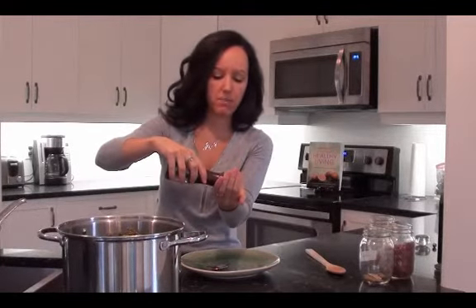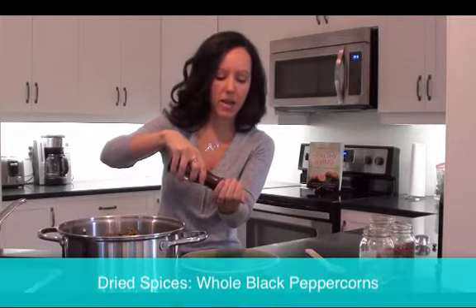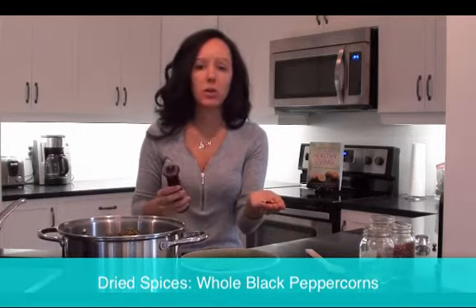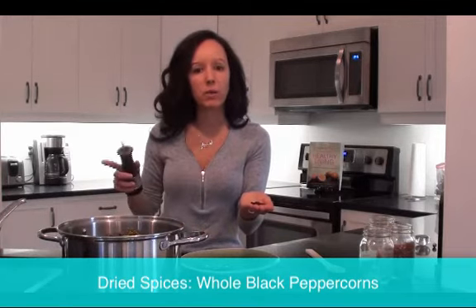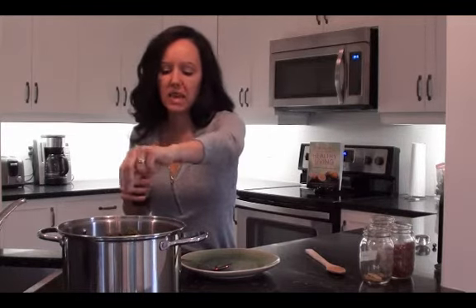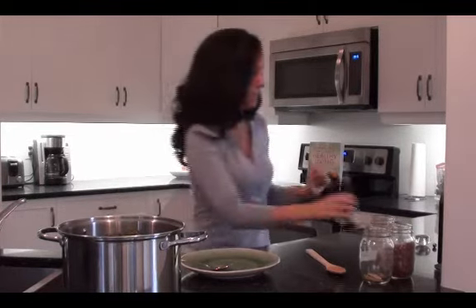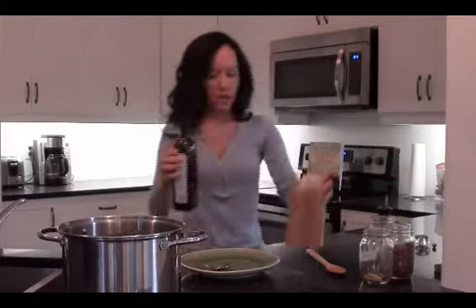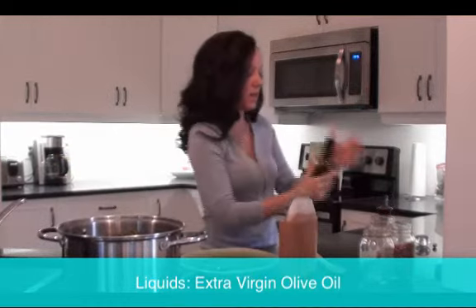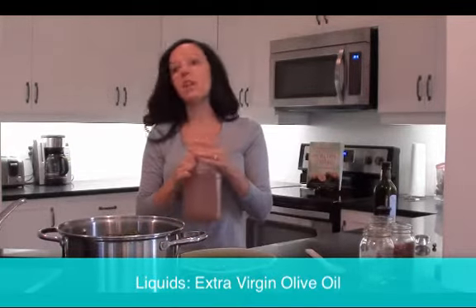Peppercorns — I usually add about 12 peppercorns into the mix. You can crack them, but it's really hard when you strain it because the pepper flakes are leftover. I just want the flavor, not all the grinding and flakes. Then I add a couple of liquids — just a couple tablespoons of olive oil, which is really good for healthy fat.